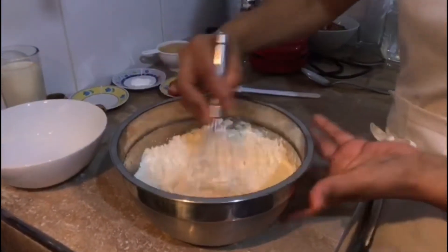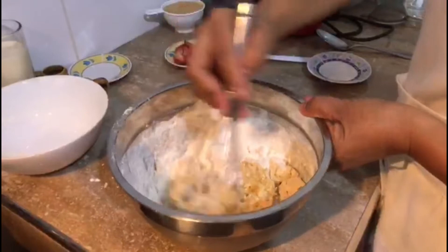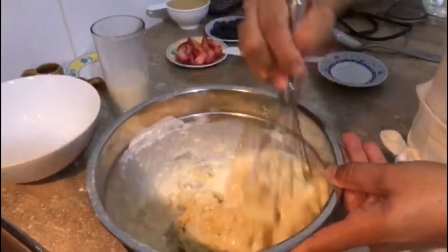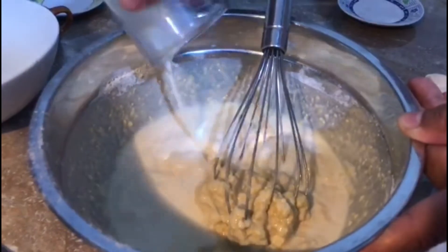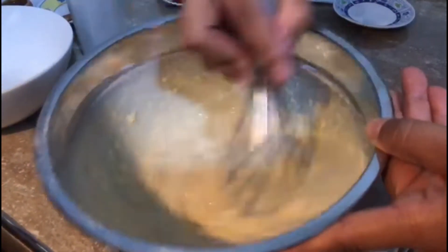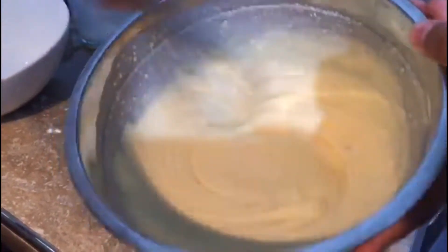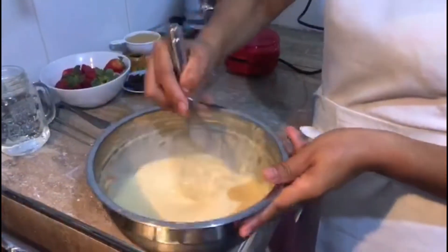Y seguimos mezclando. Entonces le vamos a incorporar el polvo de hornear. Le vamos a ir echando la leche, hasta que todo esté bien mezcladito. Ya todo se está mezclando y no tiene que quedar grumos. Cuando ya no hay ningún grumo, ya está. Como ustedes observan, ya se ha batido — así ha quedado, como una cremita.